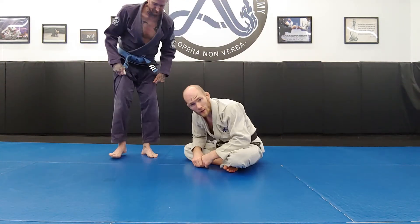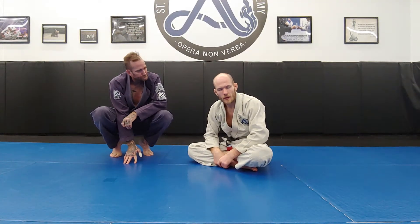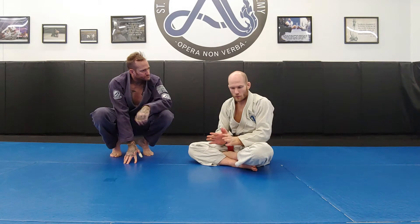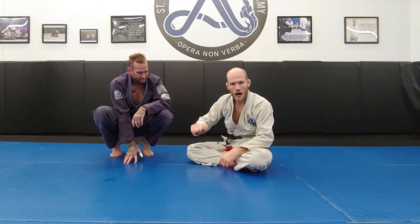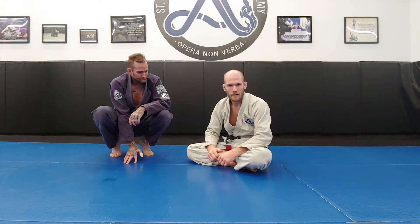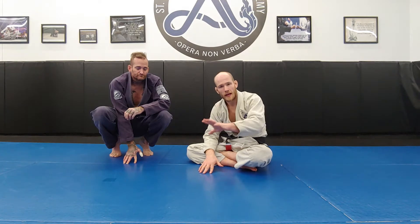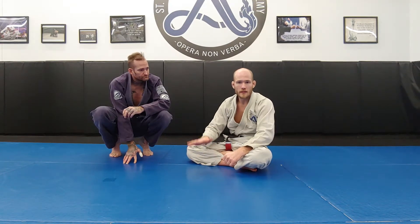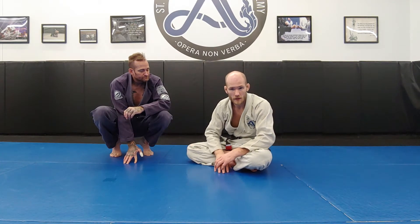All of the double kouchi-garis are going to have this element where I block my partner's ankles with my two feet and apply a pushing force to knock him backward. That pushing force can be done on the lower body or on the upper body depending on how my partner is positioning his posture. The first ones I'm going to show are my personal favorites — focusing on the lower body.